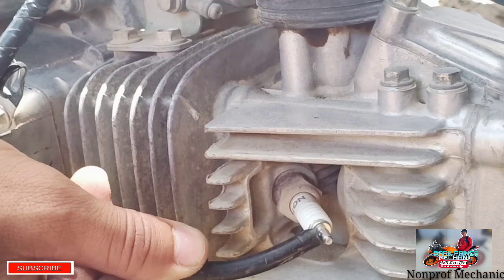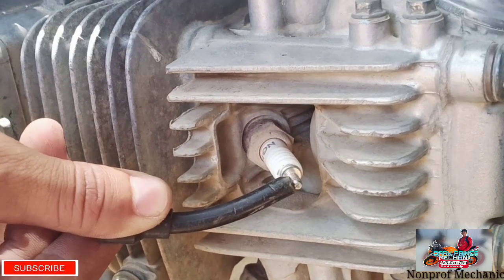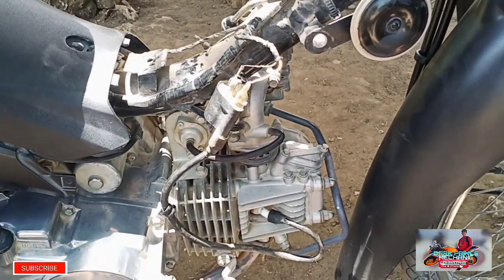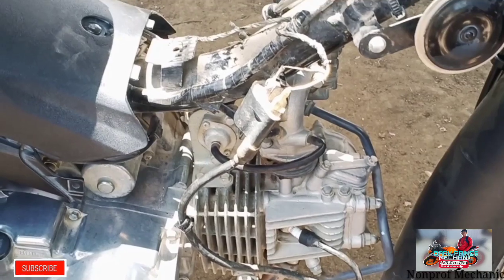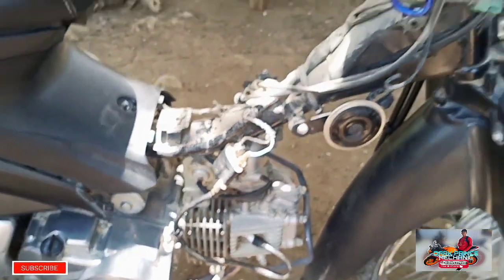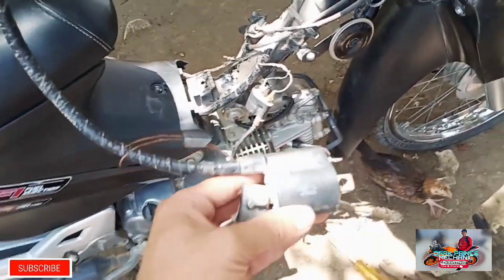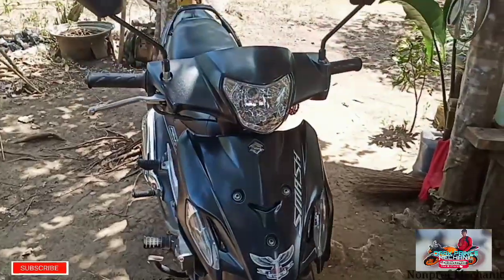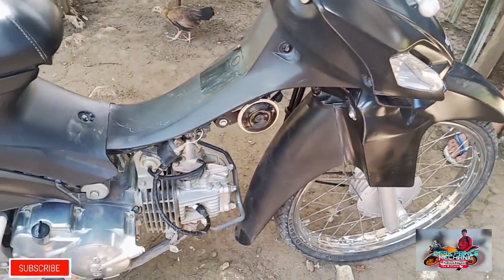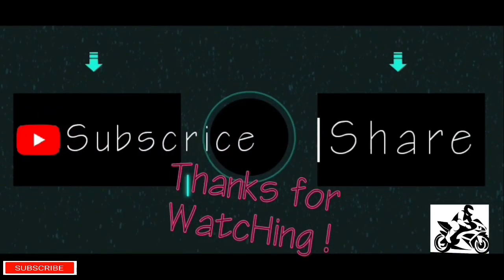Manggar na siya mga paps. Hindi makita nyo naman ang lakas ng spark niya. Mostly kasi sa mga Smash, yun yung madaling masisira — yung ignition coil natin. So sana mga paps, nakatulong tong video ko kahit mga basic troubleshooting lang sa mga motor natin. Salamat po sa panonood mga paps, and God bless po sa inyong lahat. Mag-subscribe po kayo sa akin at pakihit na lang po yung notification bell. Salamat po sa inyong lahat.